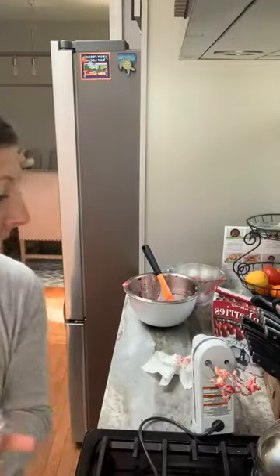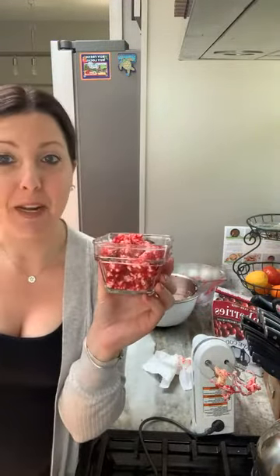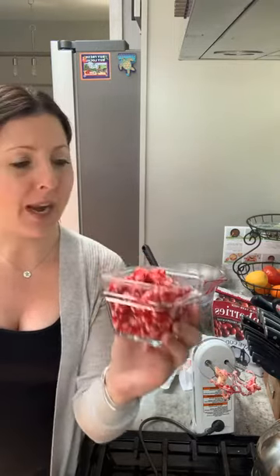That's it — you've got cranberry butter! I'm going to put a lid on this and store it in my refrigerator, and pull it out when I'm ready to eat it. Like I said, with my cornbread, or if you want toast, or a bagel, whatever you're putting butter on — try it.